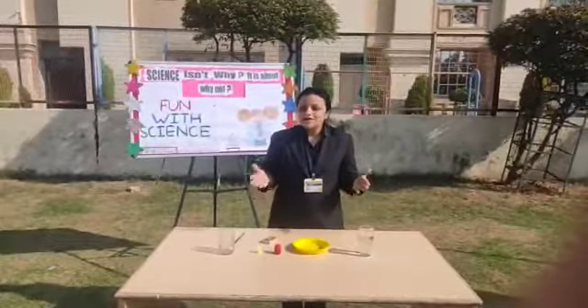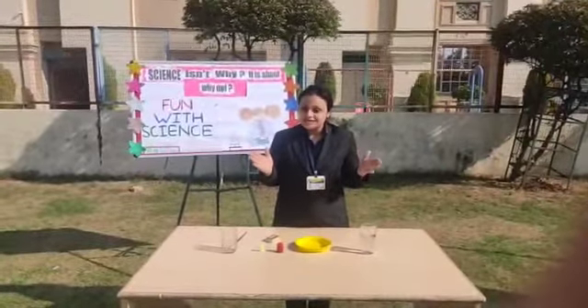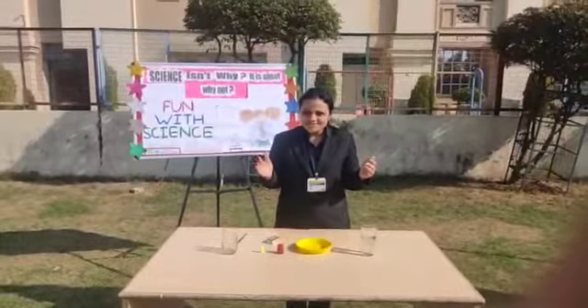So we are here for another fun filled science activity. Are you ready for it? So here we go.